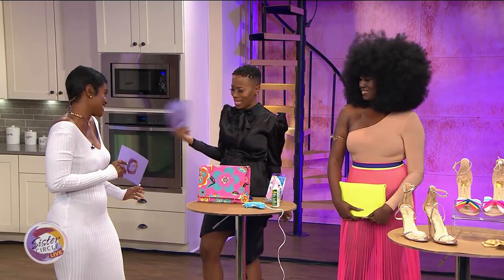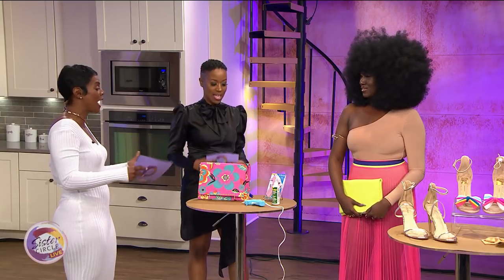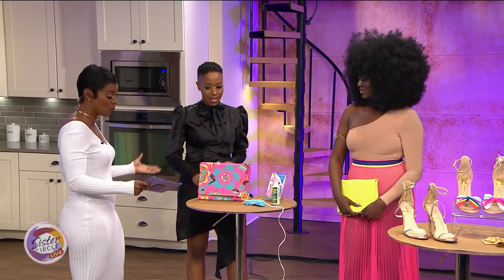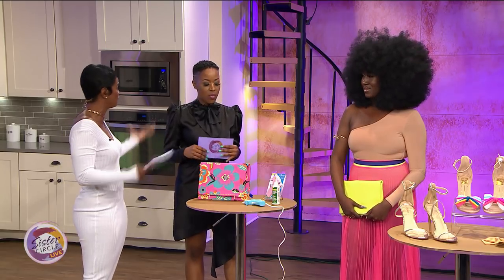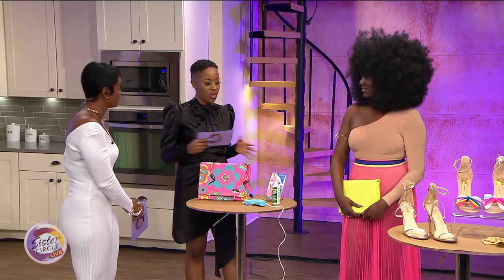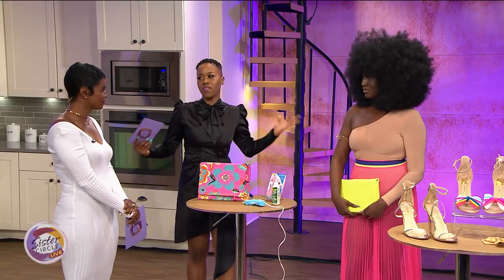Please welcome designer and tailor to the stars, Fahani! Welcome to the show — we're really excited about this. I'm so excited to learn how I can spruce up my spring wardrobe. With little things? What are some of those little things? So, under $15!